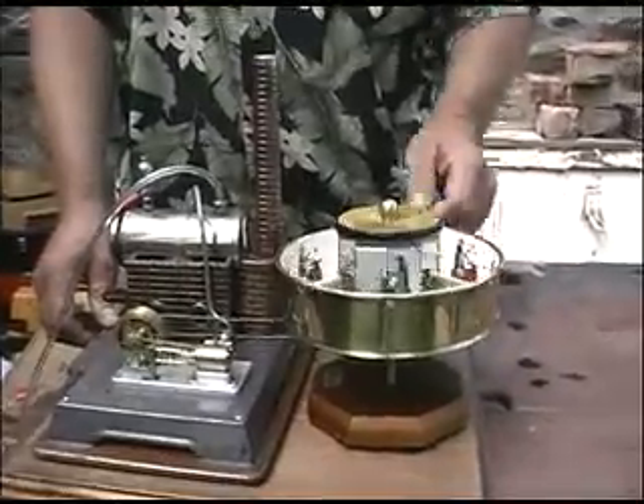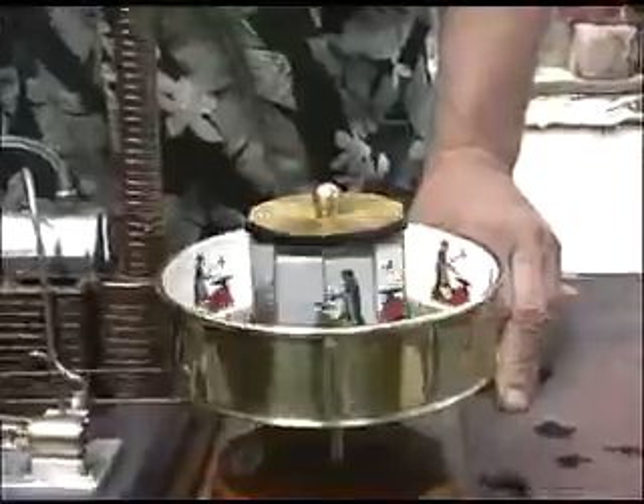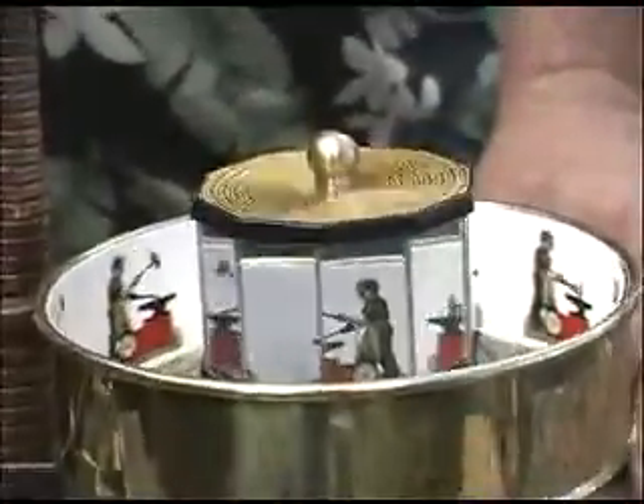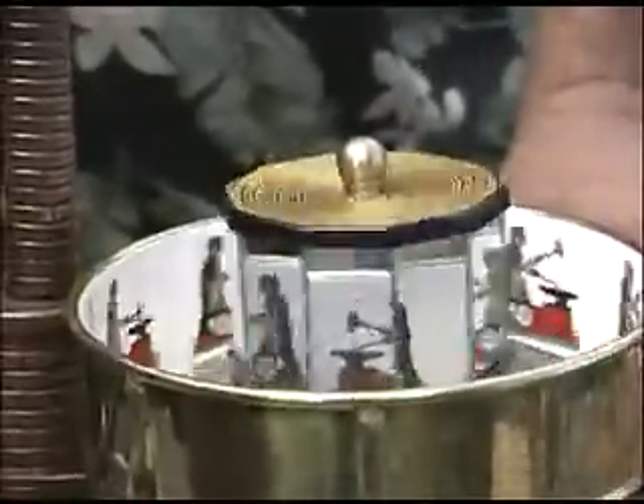Actually, the praxinoscope is running faster than it should in order to create the proper illusion, but it is a praxinoscope nonetheless. That's steam powered and compressed air today. Of course, this is a little Willesco D6 boiler.